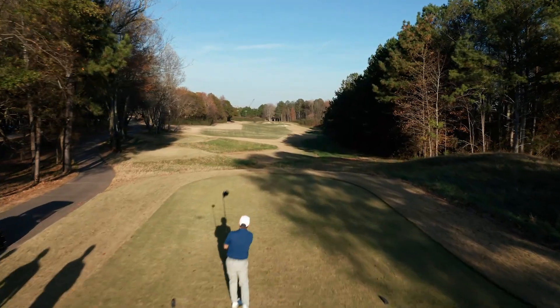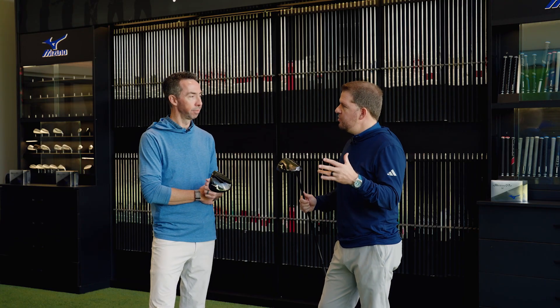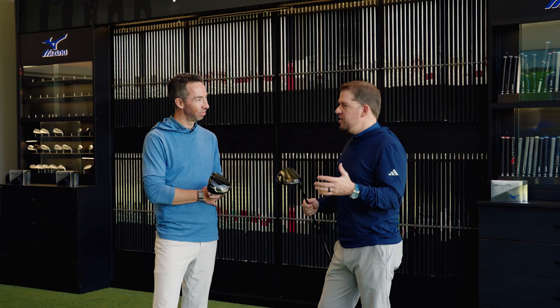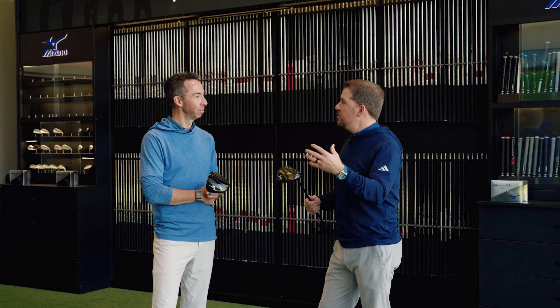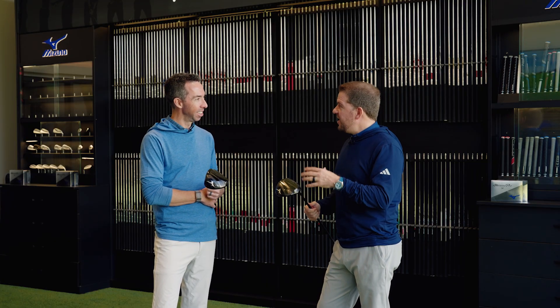We were talking about past drivers where innovation is so key, but people maybe don't think innovation with the driver at Mizuno. Although talking off camera, there were so many firsts from Mizuno — the first titanium driver, adjustable weights — a lot of firsts.